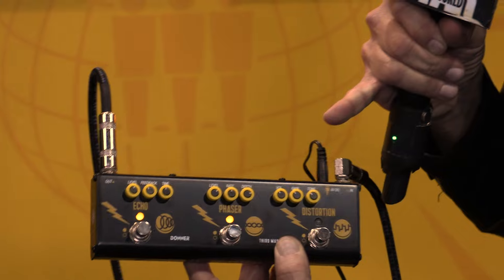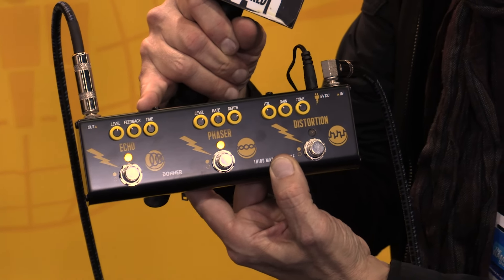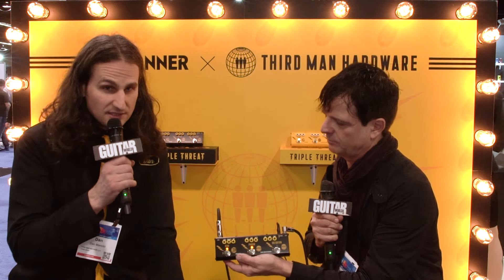So this Triple Threat essentially has three effects: distortion, a phaser, and an echo — and the echo is based on one of Donner's analog echo pedals. It's a lovely warm analog, reminiscent echo — I can verify I did try that out and it's actually a long echo, dare I say about a second long, maybe a little longer. The phaser sounds great, as well as the distortion. What I really dug was how amazing it is when you look at how small this pedal is and how good each individual effect sounds. Tell me, do you know a little bit about the collaboration between Jack and Donner and how they voiced it?